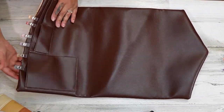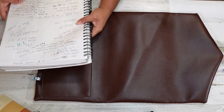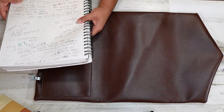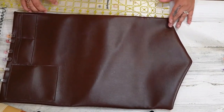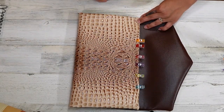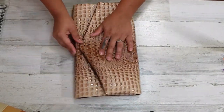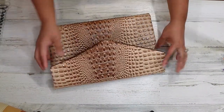Now for this large size bag, once I turn it out I measured down four inches from the top — one, two, three, four — and that's where I want it to bend up. But you can change this however you want your clutch to look. If you want your flap to go down farther you can do that; if you want just a little bit of a flap showing, you can modify this however you like.